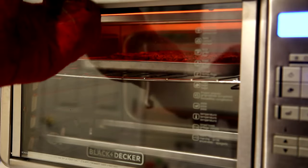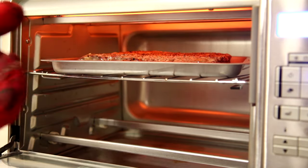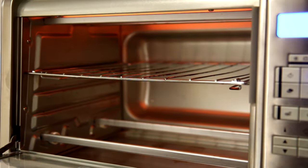I'll get the steak in there and keep an eye on it, then turn it over in a little bit. It's been five minutes on that side — let's take a look. You can see it bubbling on top. I think I'm going to pull it out and turn it over now.